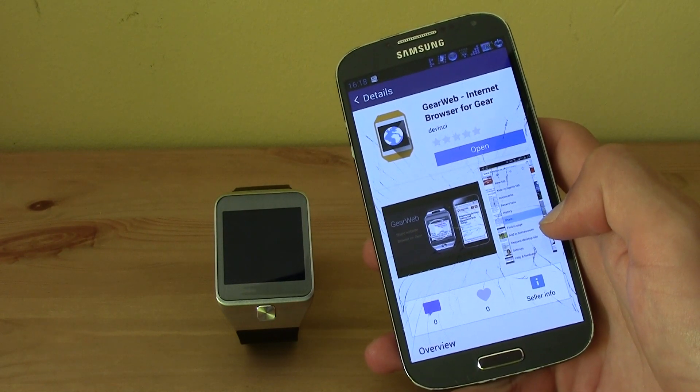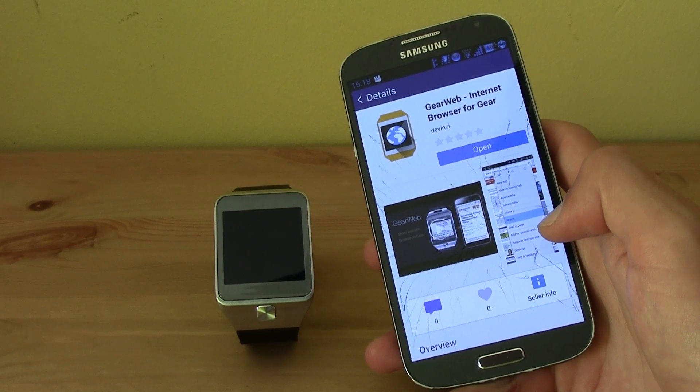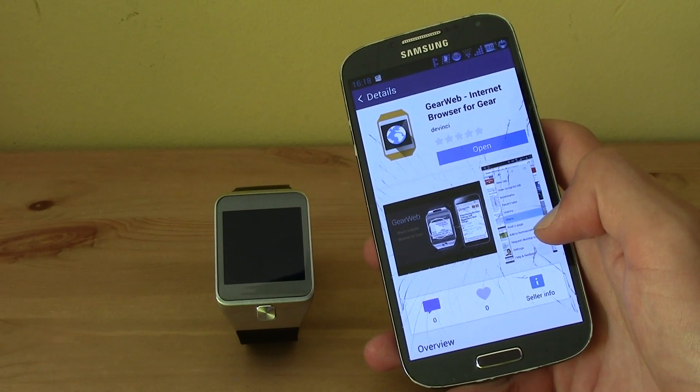Hi guys, this is tmover here, and today I'm going to be teaching you how you can browse the internet with your Gear 2.